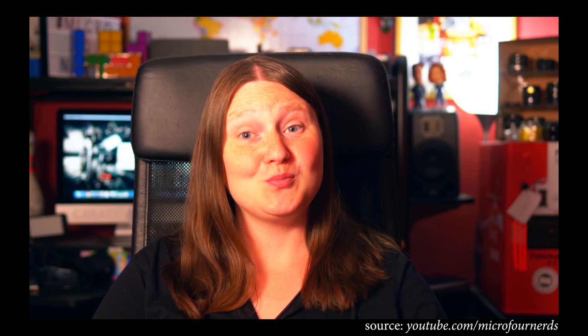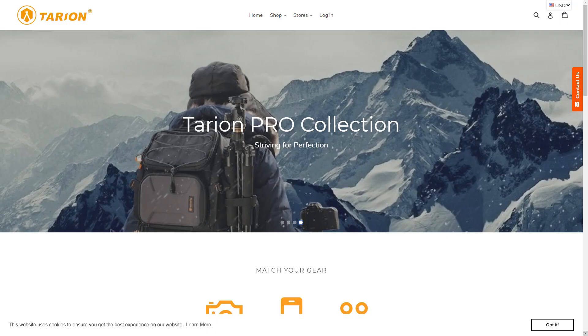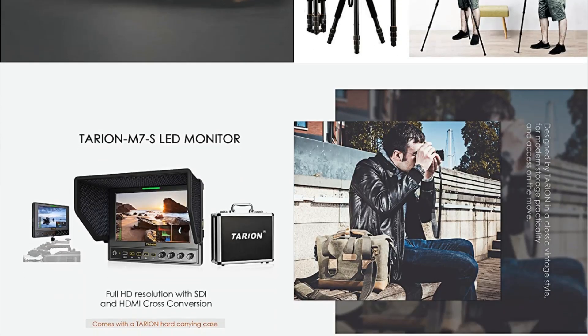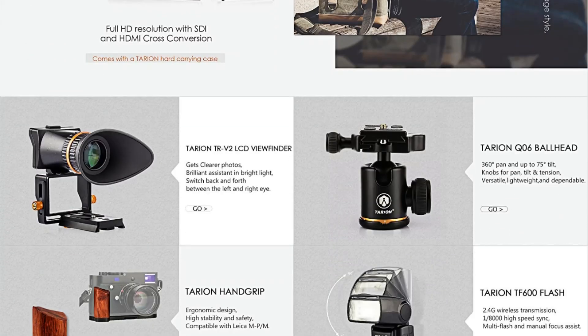I first got hip to these lights via another YouTuber, Emily Lowry of the Micro 4 Nerds channel. She received this light as part of a package from a company called Tarion, a European provider of photo and video accessories that seem to be rebranding a bunch of generic Chinese gear and hustling it through Amazon. I ain't mad at it though — get your money.